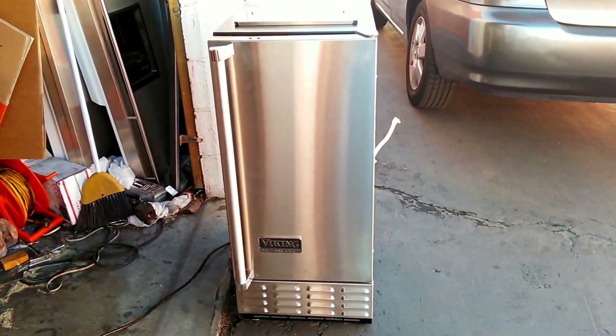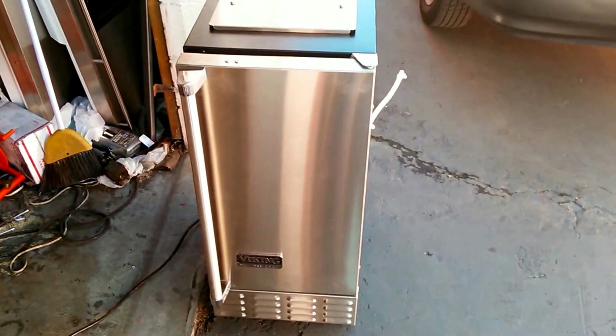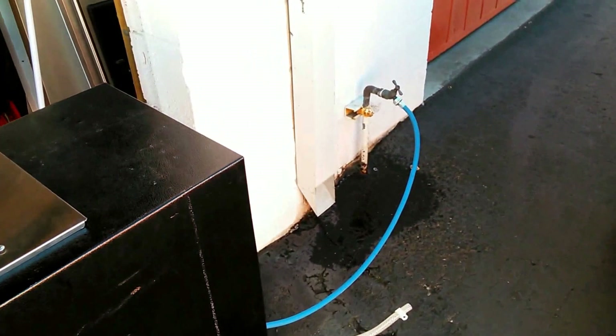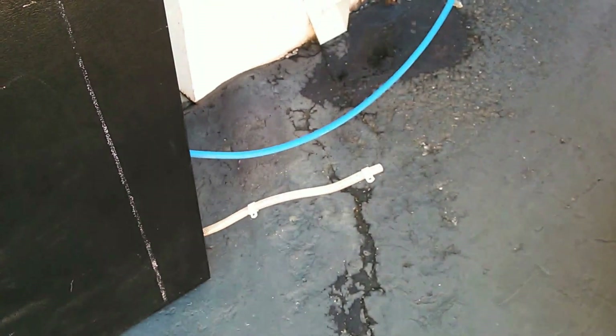Once it gets to 35 pounds the system will stop. What it's doing right now is cycling water through there — it hooks up to a hose. You can hook it up either to a hose or to some other type of spigot in your house, so if you're not doing it outside you can use it indoors. It drains through that hose right there.